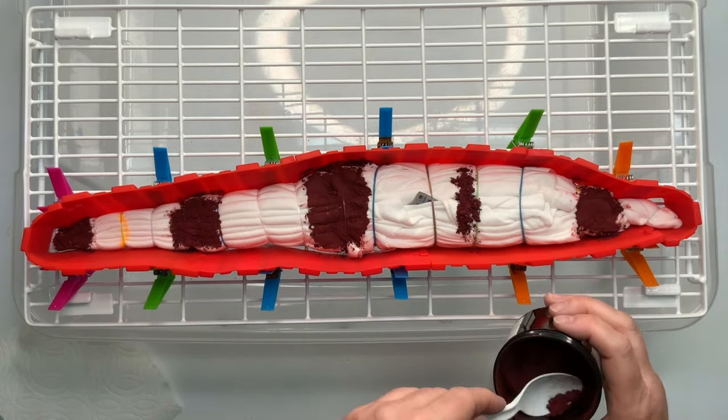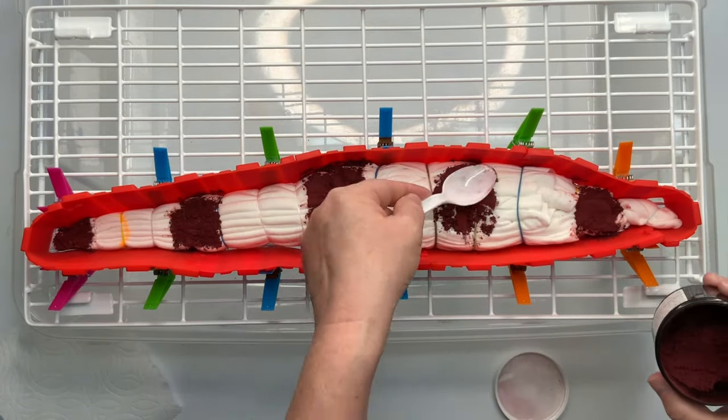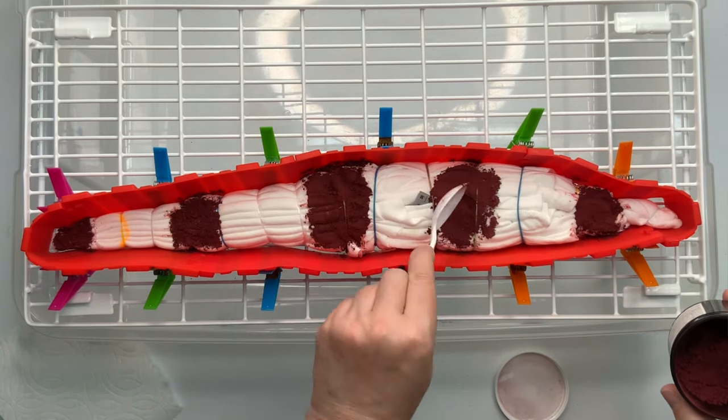I have zero intentions of flipping this project, so I'm making sure to add enough dye that it'll saturate down through those thick pleats.